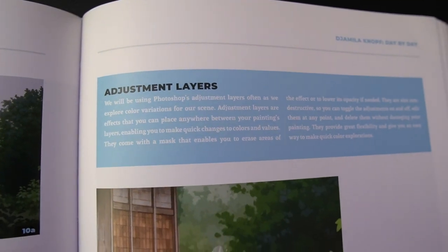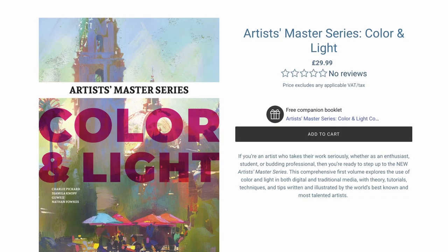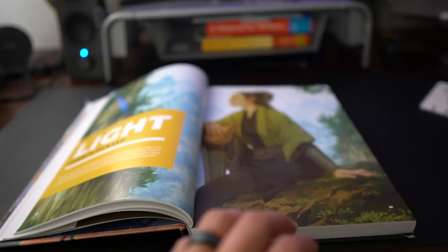For the physical features, mine came in hardcover — I backed this as a Kickstarter when they first announced it. On Amazon there is a softcover version, but you can purchase the hardcover version off of the 3D Total website.